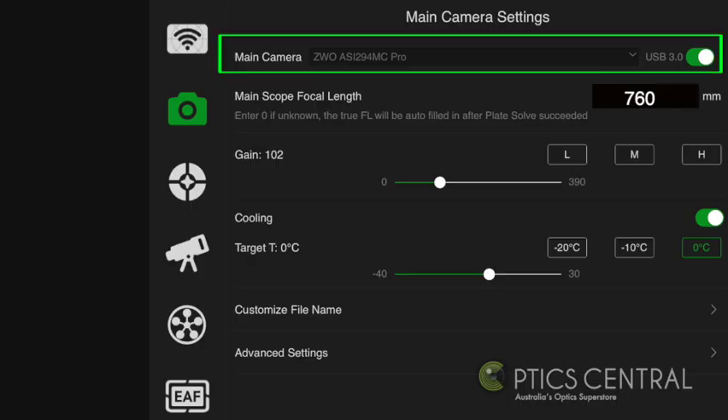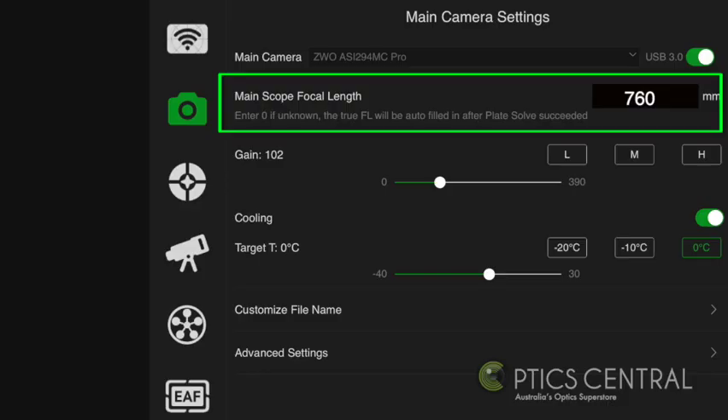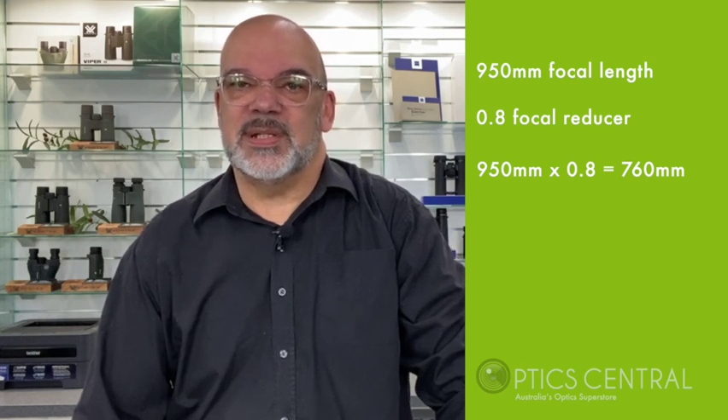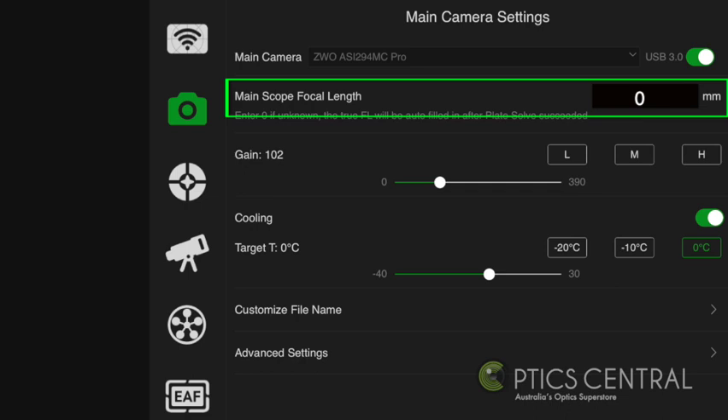The main camera settings — you'll need to locate the camera you'll be imaging from and slide the button to the right to enable it. You'll need to enter the details of the focal length of your telescope. If you're using a focal reducer, you'll have to factor that in too. For example, I have a 950mm telescope and I use a 0.8 focal reducer, so my telescope is 950 times 0.8, which is 760mm. If you're not sure, you can enter zero, and during the initial plate solve the ASI Air Plus will populate the correct focal length, together with any excursion you may have in your optic train.